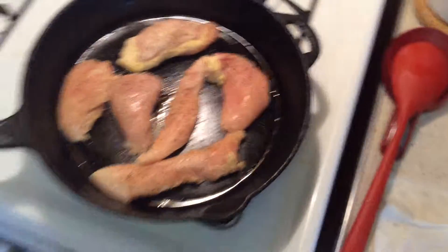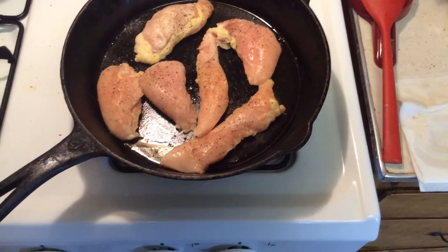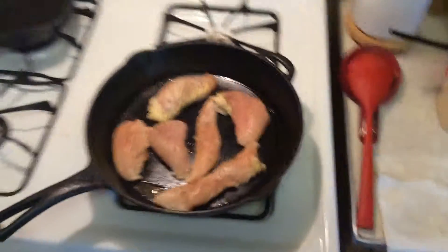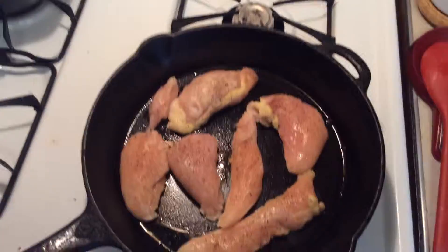So I just wanted to show you that yes, not every Dutch oven meal is in a Dutch oven. But behind the scenes, that's just how I kind of get these going.